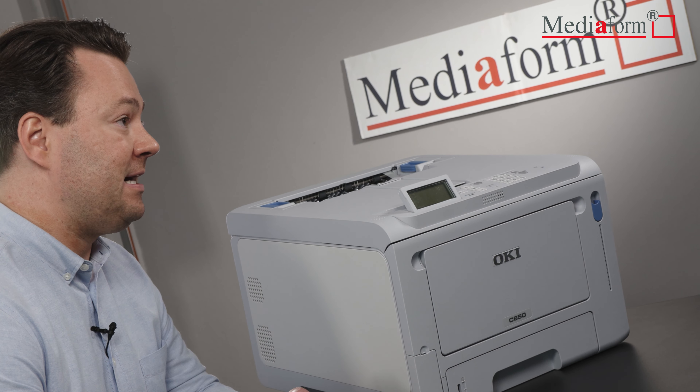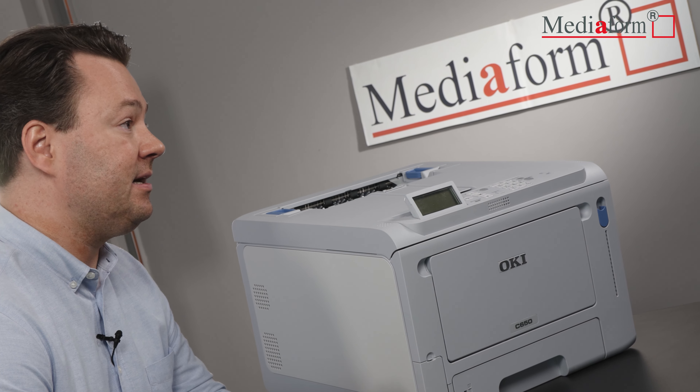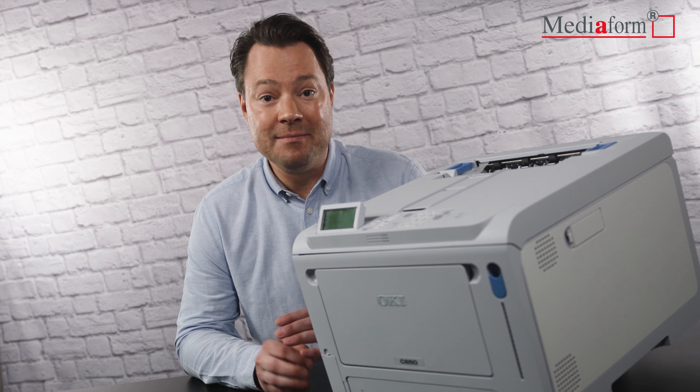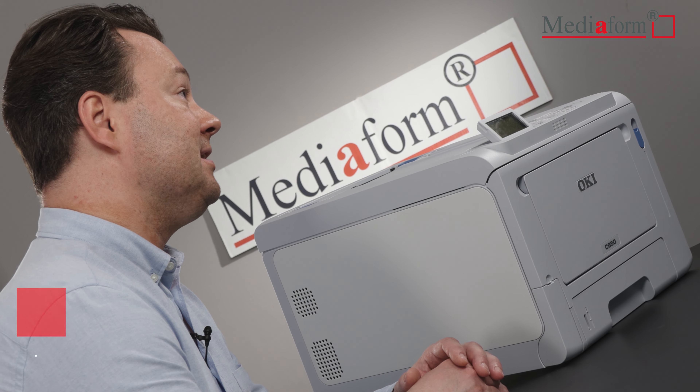Und wo wir gerade beim Thema Sparen sind: Der Etikettendrucker punktet auch durch seinen sehr geringen Energieverbrauch. Das Gerät beherrscht einen automatischen Wechsel in den Tiefschlafmodus bei längerem Nichtbetrieb.